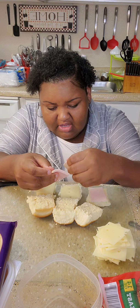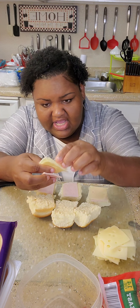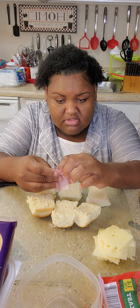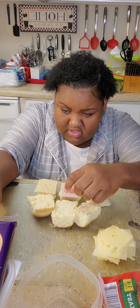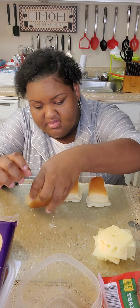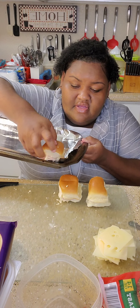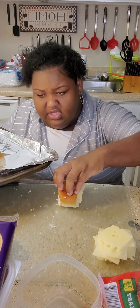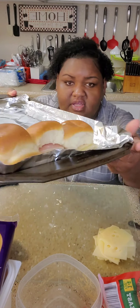These are gonna be all turkey. Put a slice on every one, then get your cheese — slice, slice, slice. Just like that, put your lid on, and then you're gonna put them on your tray. I think all 24 are gonna fit on this one tray. Just like this, put them all on it.